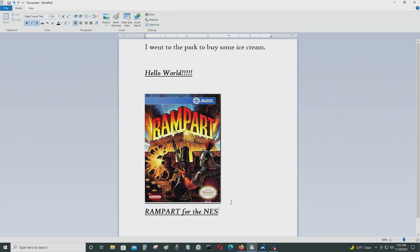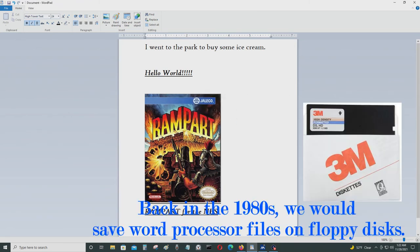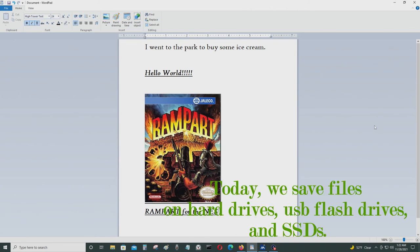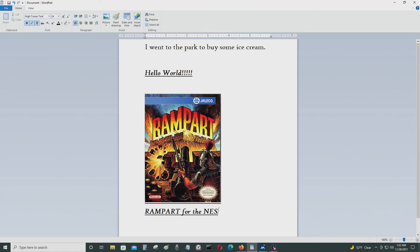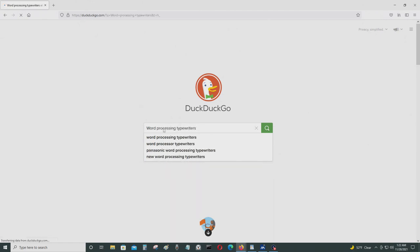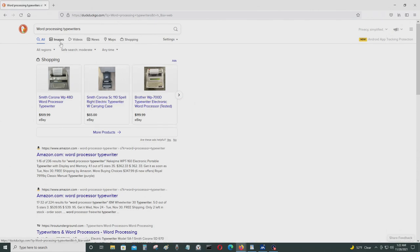There's so much more you can do with a computer word processor than you could possibly do with a word processing typewriter or even a regular typewriter. That's the reason why computers replaced typewriters in the first place. There were also more sophisticated types of word processing typewriters — some of them were basically like computers.